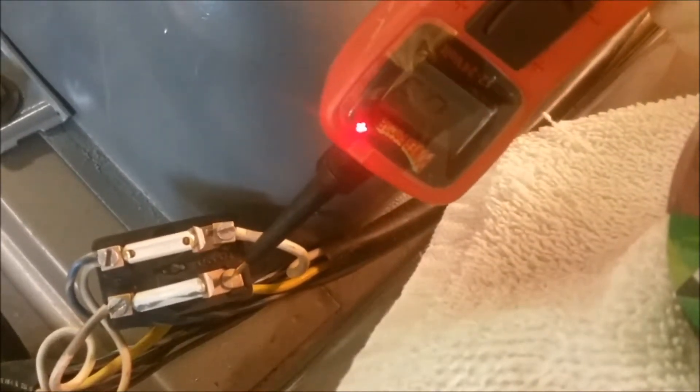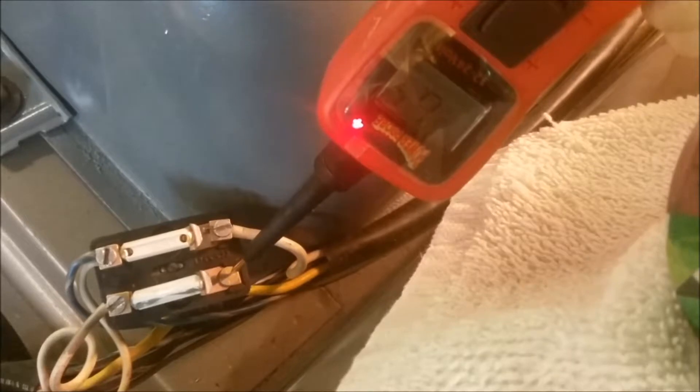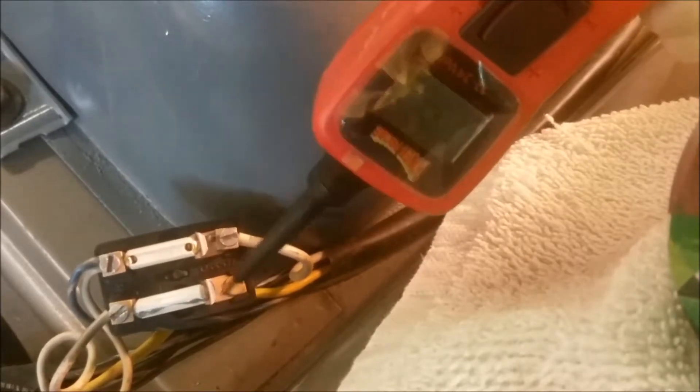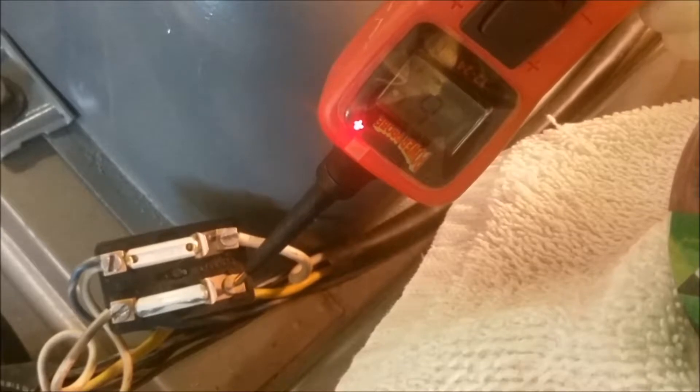Sometimes bead blasting isn't enough. Even after bead blasting, we have a problem with this little fuse block right here for the headlights. Notice we have power at the rivet — that's showing six volts right there — but the tang or tab that it connects to is actually showing a ground, so we have no continuity between the tab and the rivet that's supplying power to it.